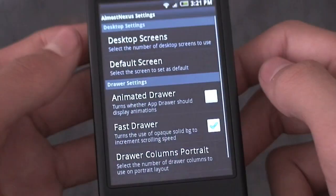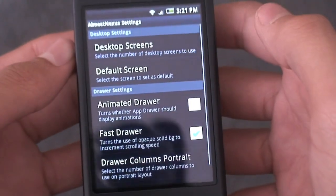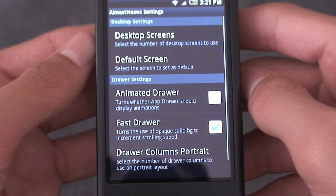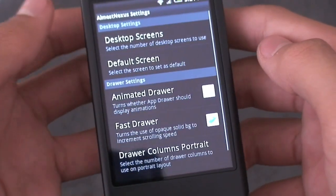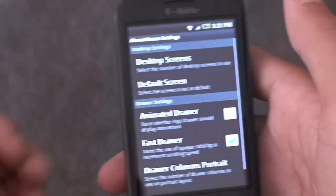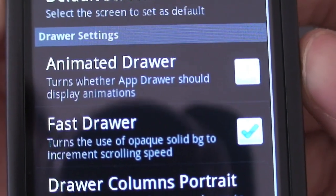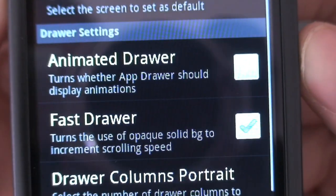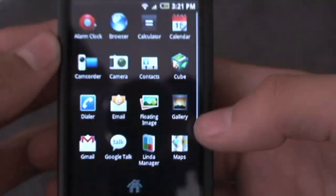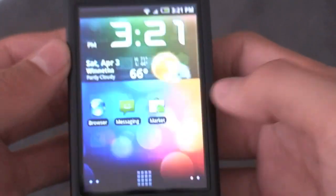This is my favorite launcher I've ever used because it's just the quickest and easiest to use. Tap menu and go to ADW settings — you can see how fast this ROM is, even without the 10MB RAM hack. You have desktop screens, that's how you select the number of desktop screens. And then you have default screen, which I have set in the middle. It comes stock with five, but the default screen is set to number one, all the way to the left — so I changed that to three. When you get it, it'll have animated drawer checked, so I unchecked that and kept fast drawer on, and that's how I got this launcher to work so fast with really smooth scrolling.